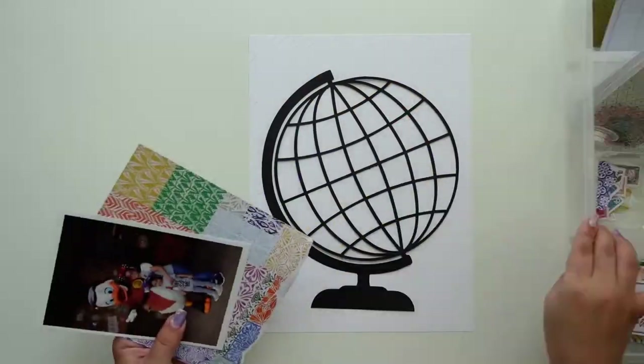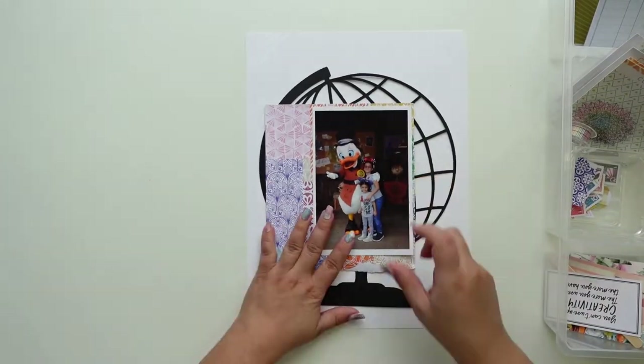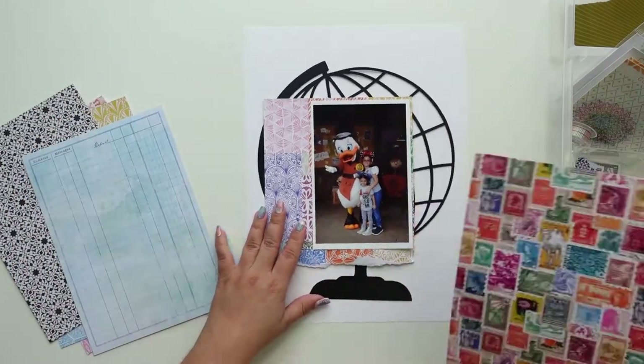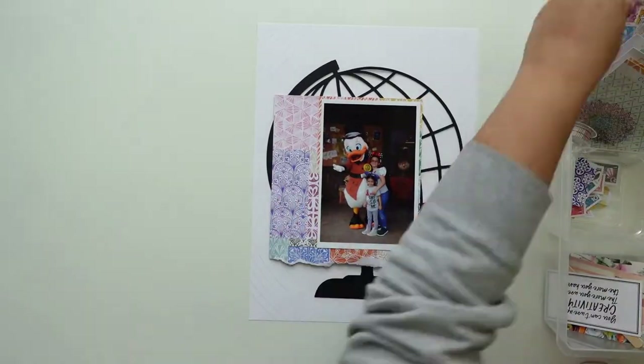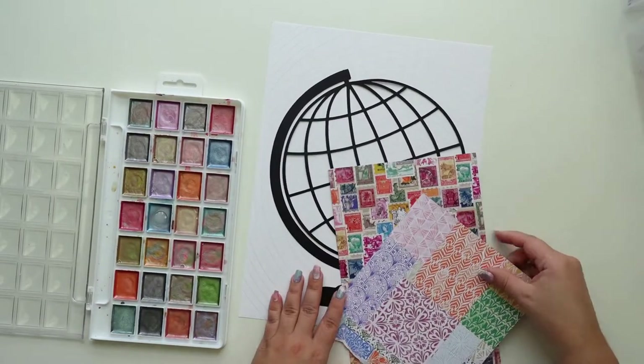Hey everyone, this is Jenny Garcia and in this video I'm going to make a layout using the Coco Daisy kits for August. It has a lot of Spice Market — I'm going to use a bunch of the papers.